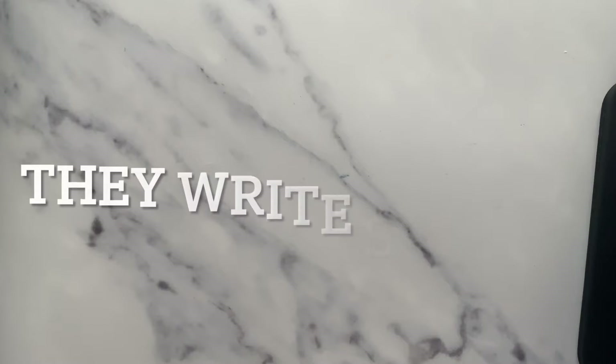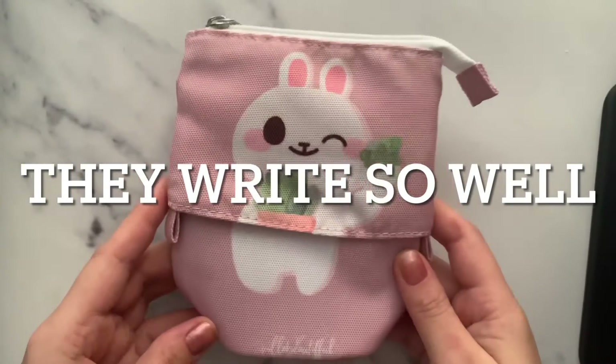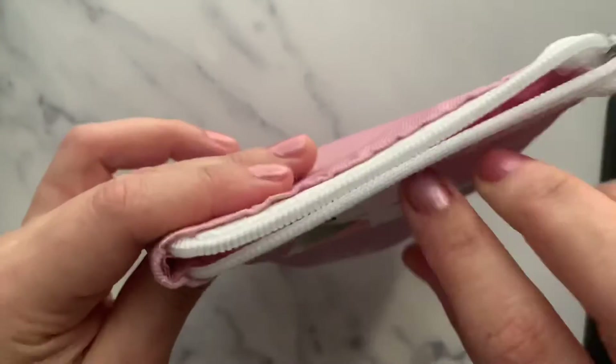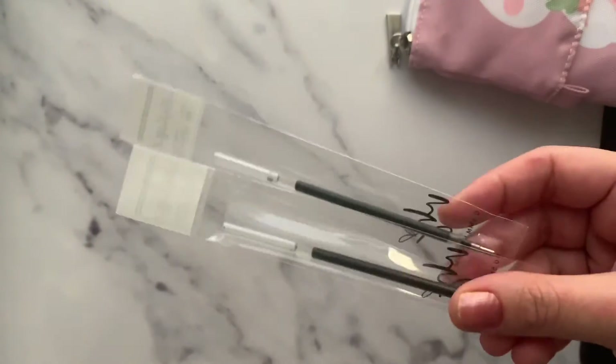These pens look very pretty and beautiful. They came with this beautiful pouch where you can put your pens, and it can stand on its own. All VB pens come with extra pen inks that she sends.